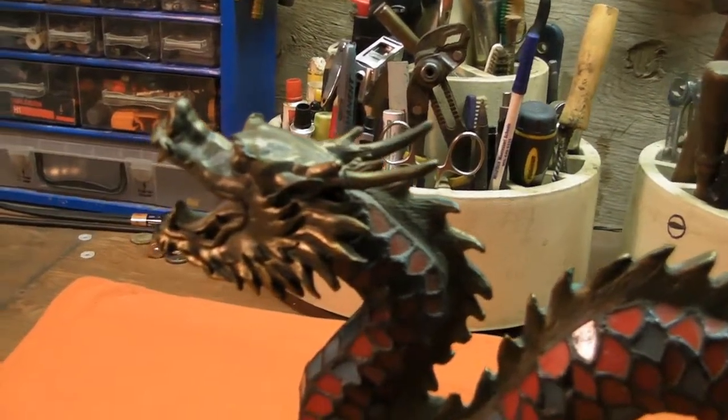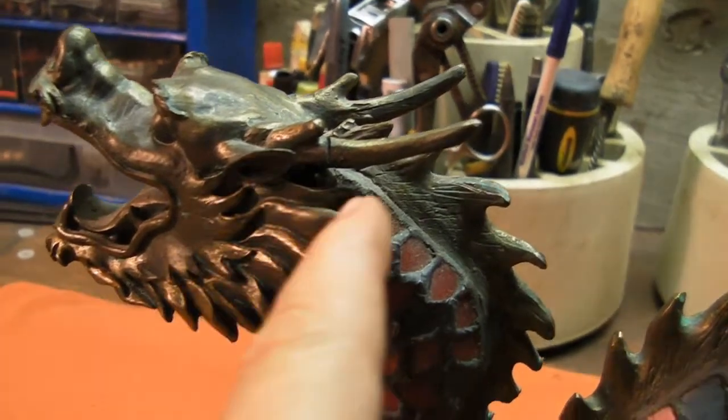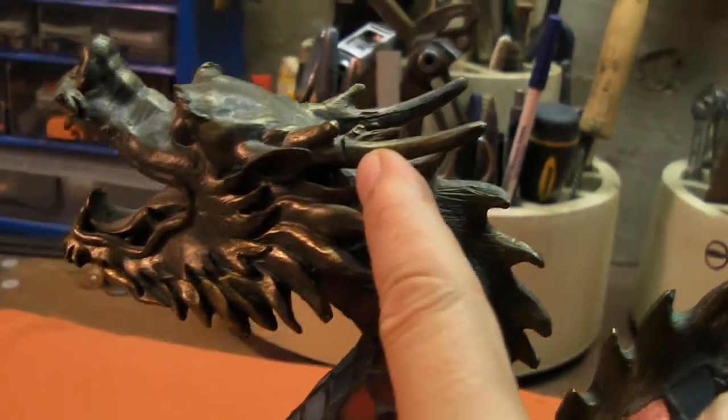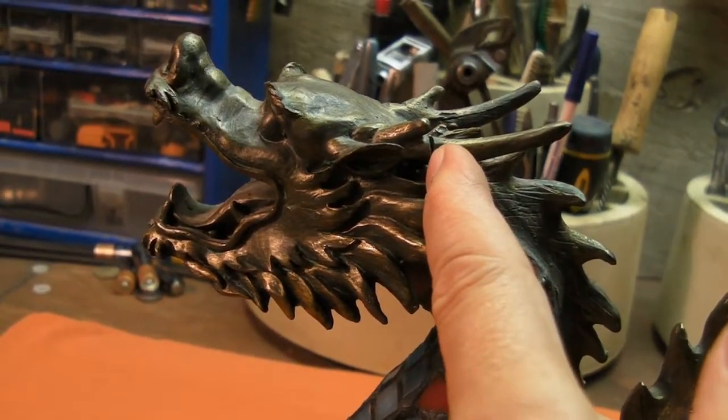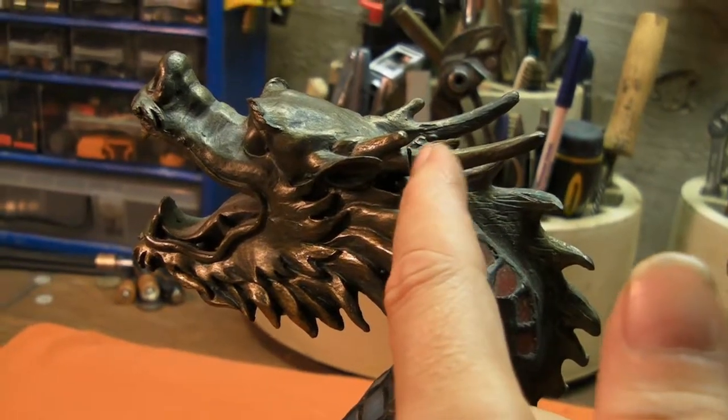I did notice some condition issues that I'm going to see if I can work on as well. One of them being this — it looks like it's actually cut, not just broken. But yeah, I'll fill that up with JB Weld.